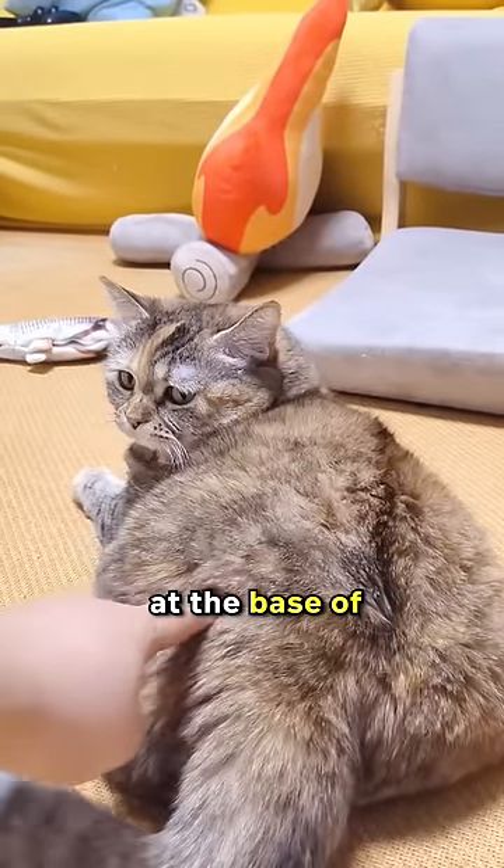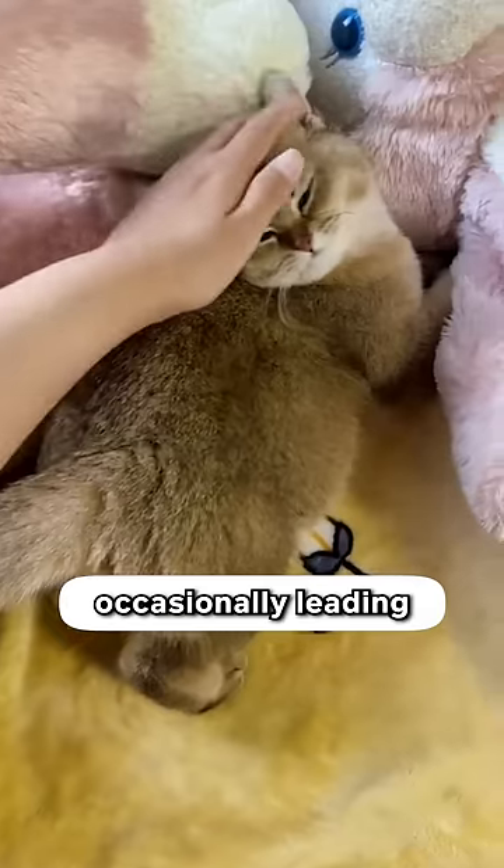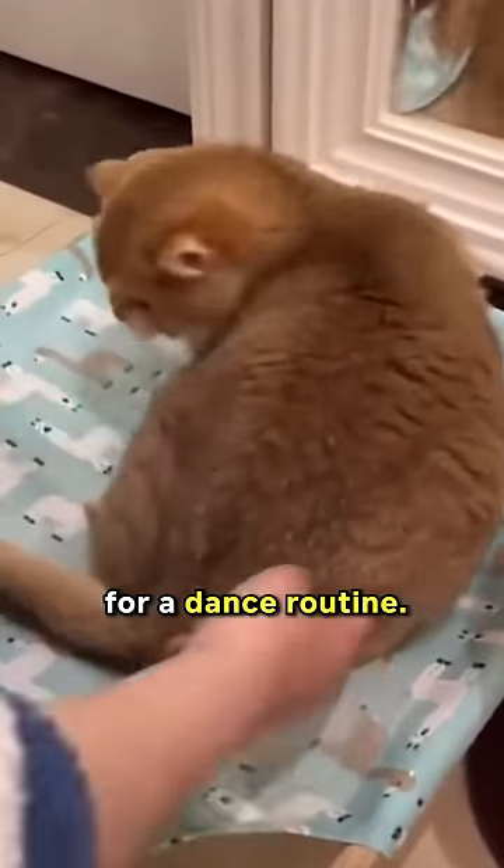Dance switch: a light poke at the base of a cat's tail can make it lift its buttocks, occasionally leading to a charming hip shake, as if it's prepared for a dance routine.